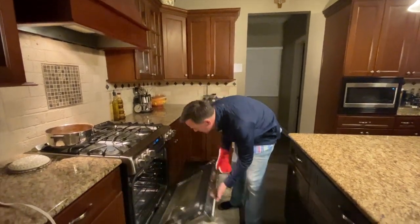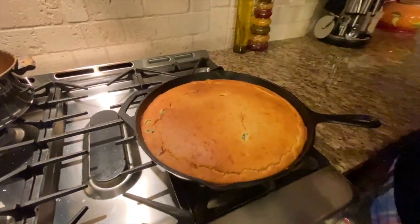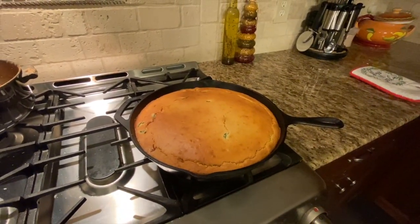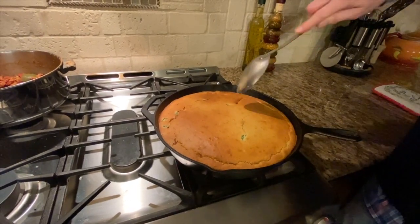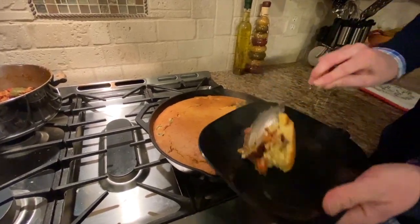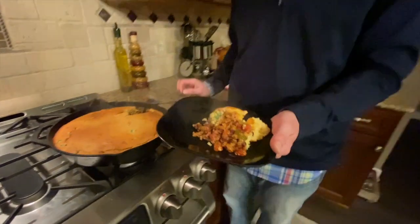The timer went off, so we are ready to bring this bad boy out — and look at that. Golden brown on the top. You can see some of the chilies that are poking through the crust. It is extremely hot coming right out of the oven. And there you see some great toppings. Very easy to serve something like this up for Super Bowl Sunday.